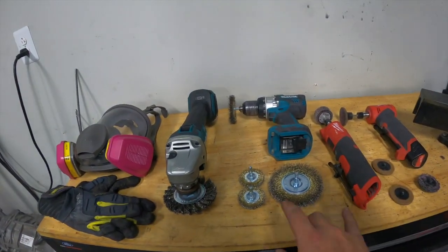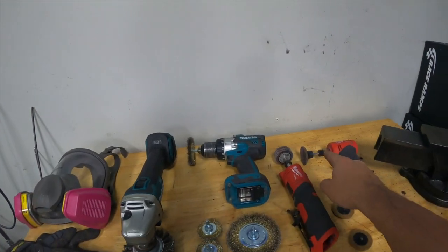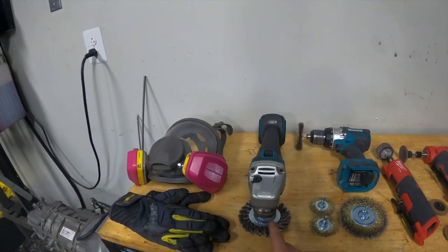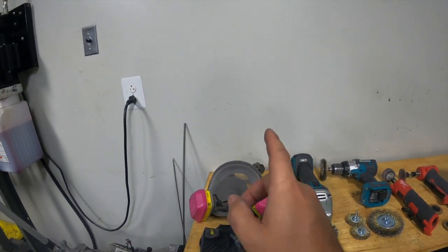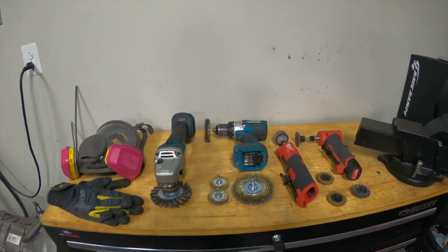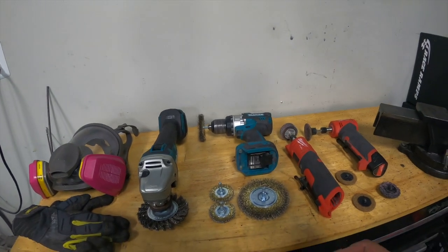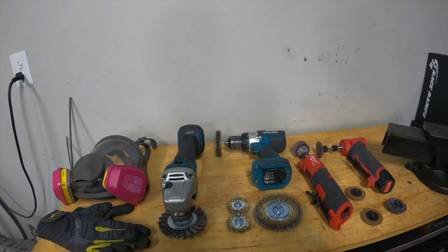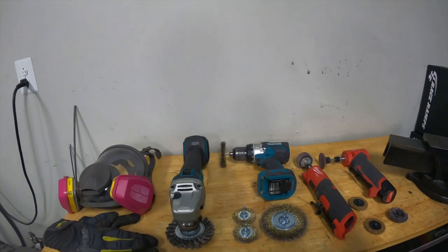My second most-used tools were the wire wheels — really critical for getting into tight spaces where the grinder couldn't fit, doing the final cleanup. Make sure you're protecting your hands, lungs, and eyes, because you definitely don't want to get hit by a wire wheel in the face. One important tip on wire wheels: use the coarse versions. I had some medium versions that just weren't able to remove the paint. The coarse versions were much, much better and took paint right off.